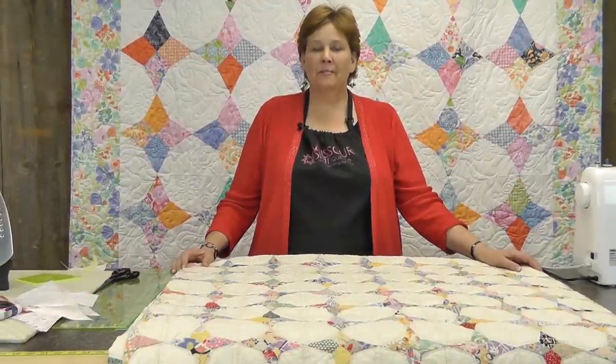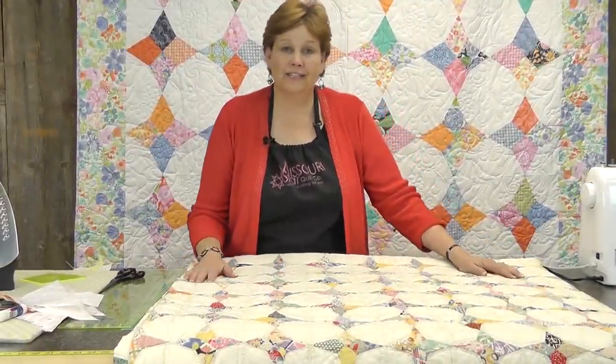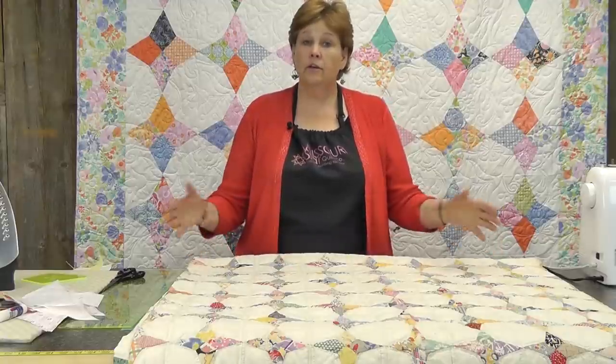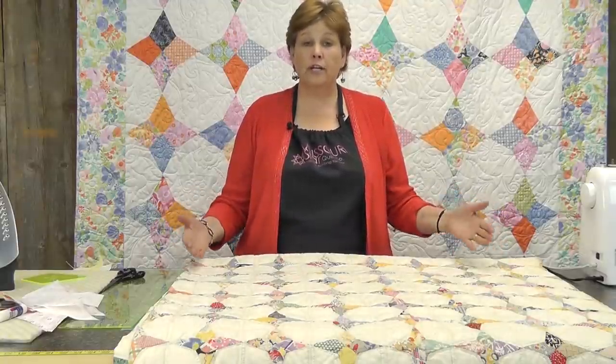Hi, I'm Jenny from the Missouri Star Quilt Company. I love old quilts and I don't have very many of them because, as a lot of you know, I'm the first in several generations to sew.